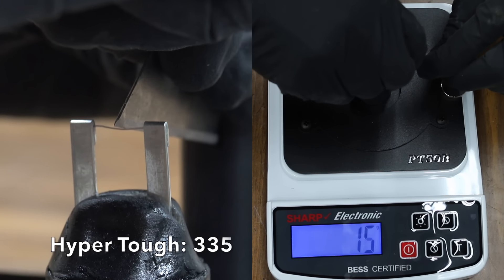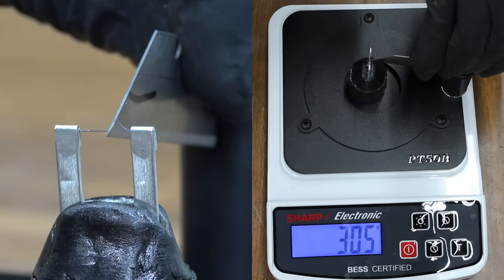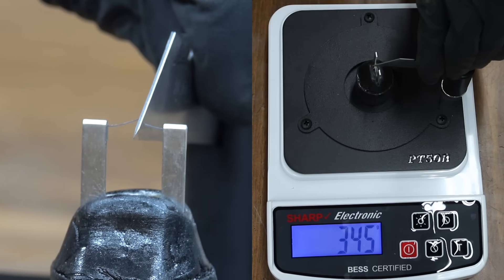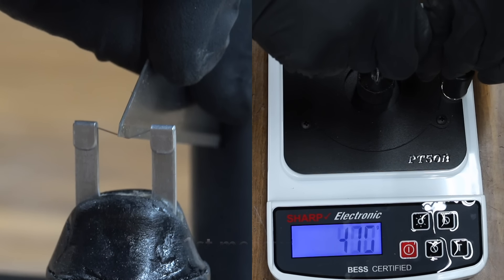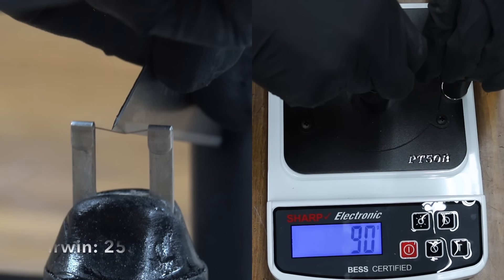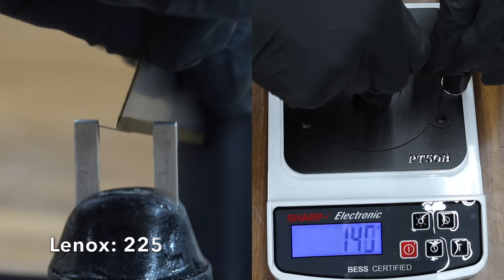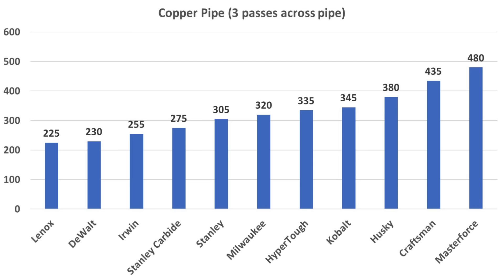New utility blades were used for the copper test, designed to measure the impact of force and friction on a cutting edge using copper pipe. HyperTough achieved a 335 sharpness rating. Stanley takes the lead with 305. Husky struggled at 380, Cobalt scored 345, and Milwaukee did very well at 320 but Stanley stays in the lead. Masterforce and Craftsman struggled. Irwin takes the lead with 255, Stanley Carbide came in at 275, Lennox did terrific at 225 and takes the lead, and DeWalt did an amazing job at 230. Lennox, DeWalt, Irwin, and Stanley Carbide all demonstrated terrific blade edge integrity with sub-300 finishes.